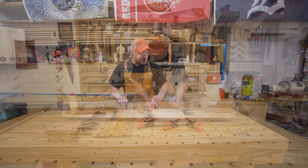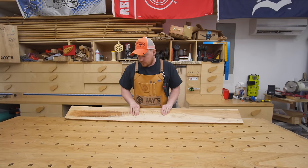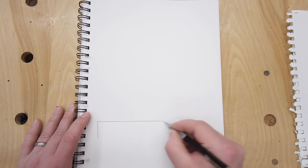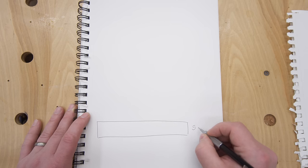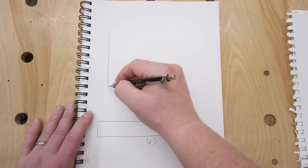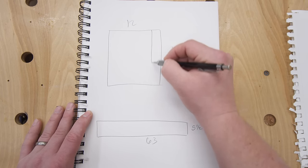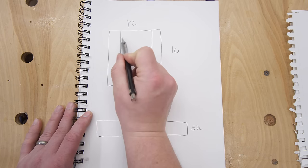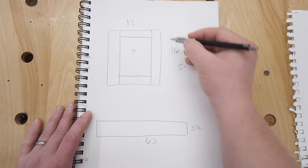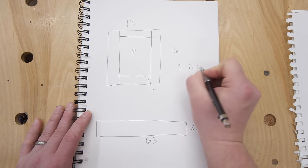I'm making a test door just to dial in the setup, and I think I can get all the door components out of one board — an extra piece of rough-sawn hickory. My usable space after milling is five and a half by 63 inches. A 12 by 16 door would work. I have stiles on each side, a rail on the bottom, a rail on the top, and a panel in the middle. The stiles are 16 inches long by two inches wide.